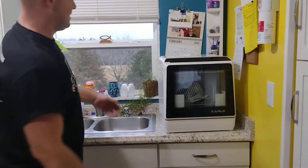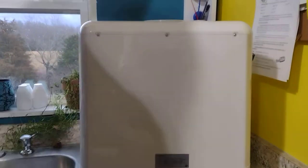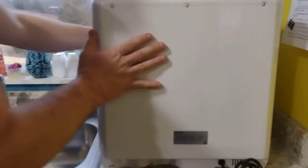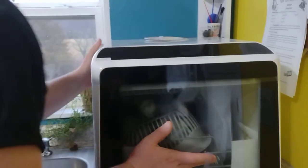Here's the front, back we have almost nothing — we got a cord. Let's see what else is in here. It tells you the power requirements here: voltage 120, standard stuff, 900 watts. 900 watts of power. This little piece of plastic out there is of course where you put the water in.